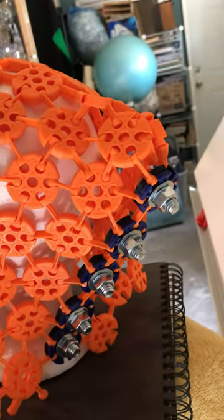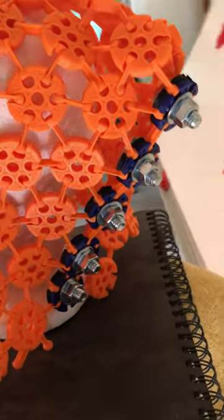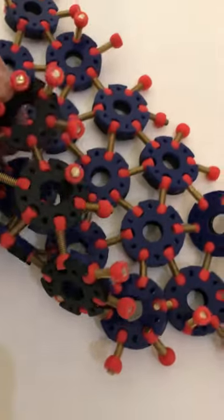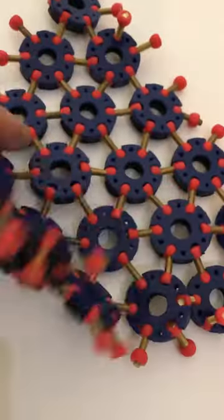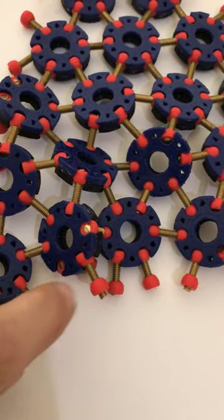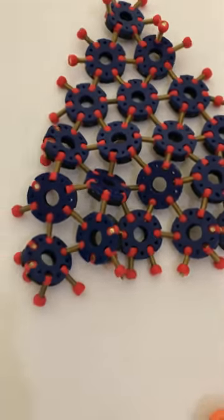I've just used different colors to show off how it goes together here. You can see this is some that's been glued together — so these are all joining links. And here I've used adjustable length posts, so you can make this a non-flat mesh.